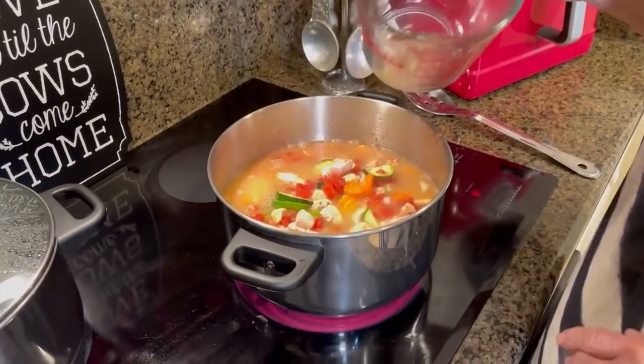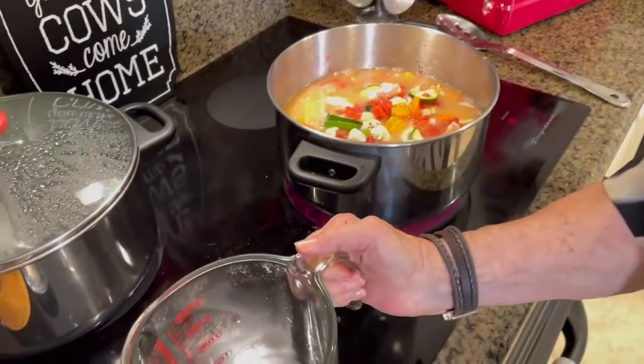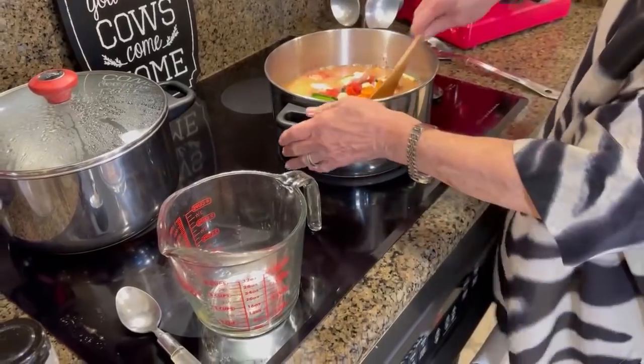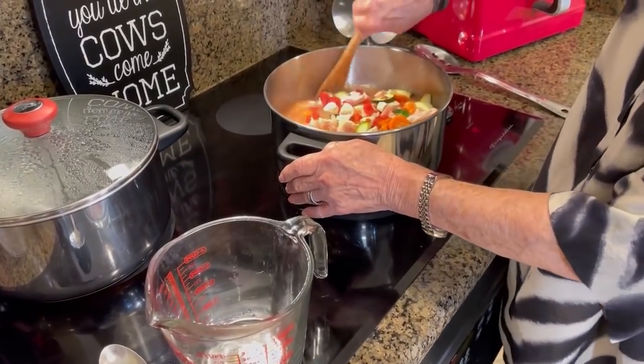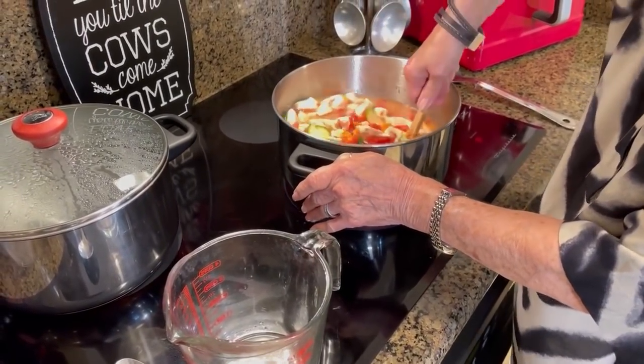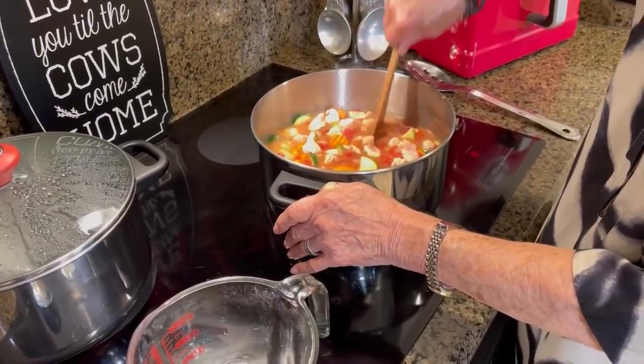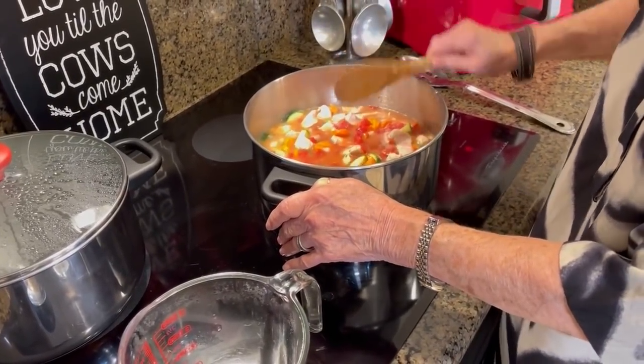Most soups I make are a little bit more troublesome than this one. This one's just so simple, so easy, and so delicious. So we're gonna cook this uncovered for about 30 minutes, and then we're gonna dig in.